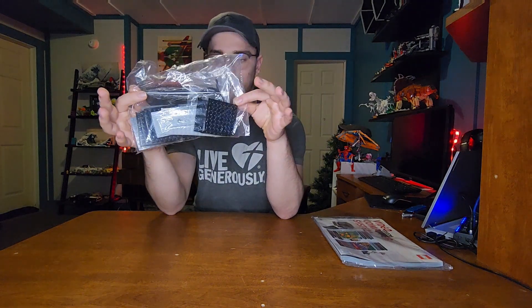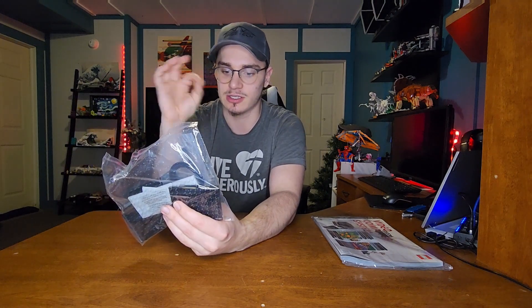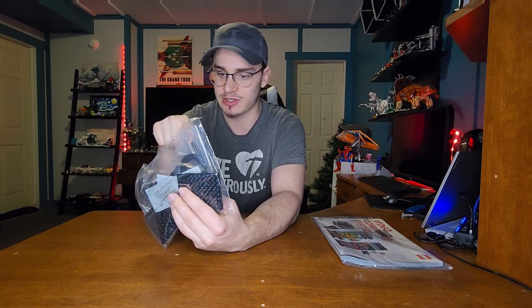It also comes with this bag of extra pieces — there are a LOT of these base plates. And it looks like a wire in there for connecting the console to the controller. That's pretty neat; I've never actually seen one of these before.